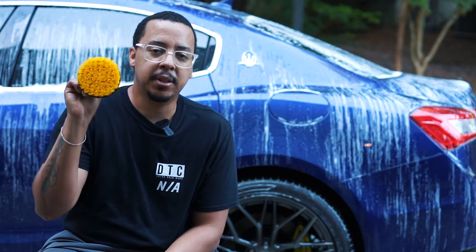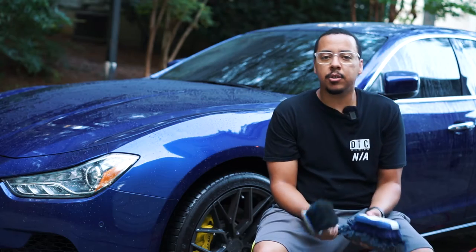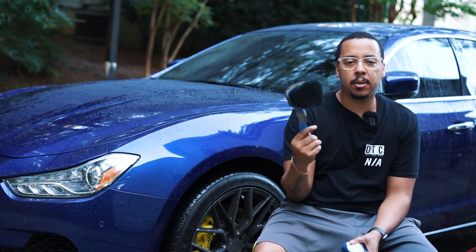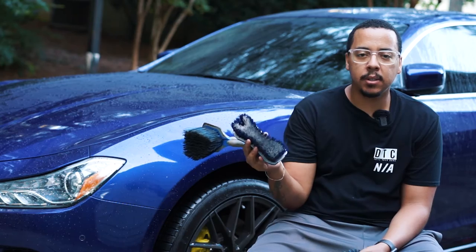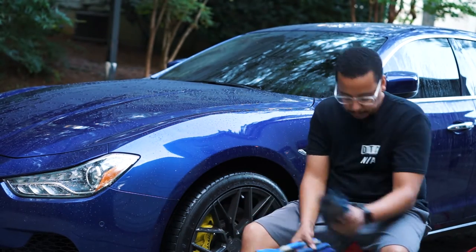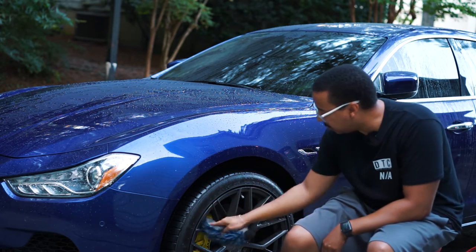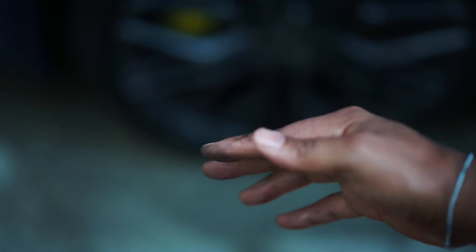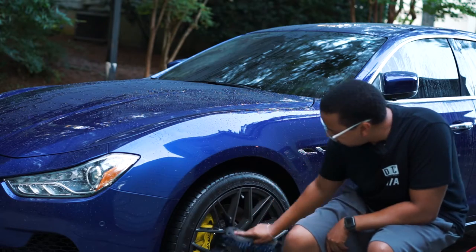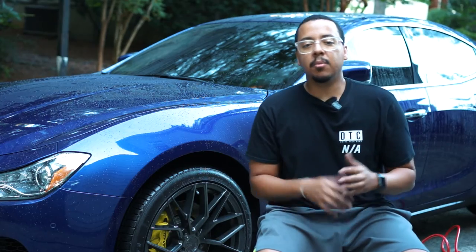We'll use this one for the wheels and this one for the tires. Now the traditional way of cleaning your tires and wheels — usually you have a brush something like this, then you have something like this to get in and out of the wheels. It takes a longer time because you have to get in there, and you risk hitting your knuckles. It does a good job of course, but it's a little more tedious and takes longer.